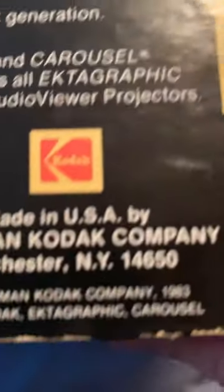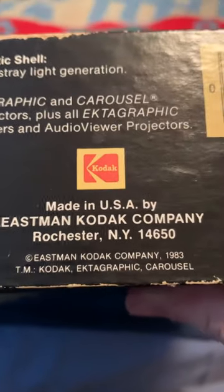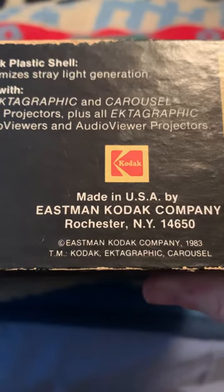I think from 1988 — actually it says right here: 1983, so it's not 88, it's 83. And our company, Rochester, New York — so that's not too far from me, I'm in Connecticut.